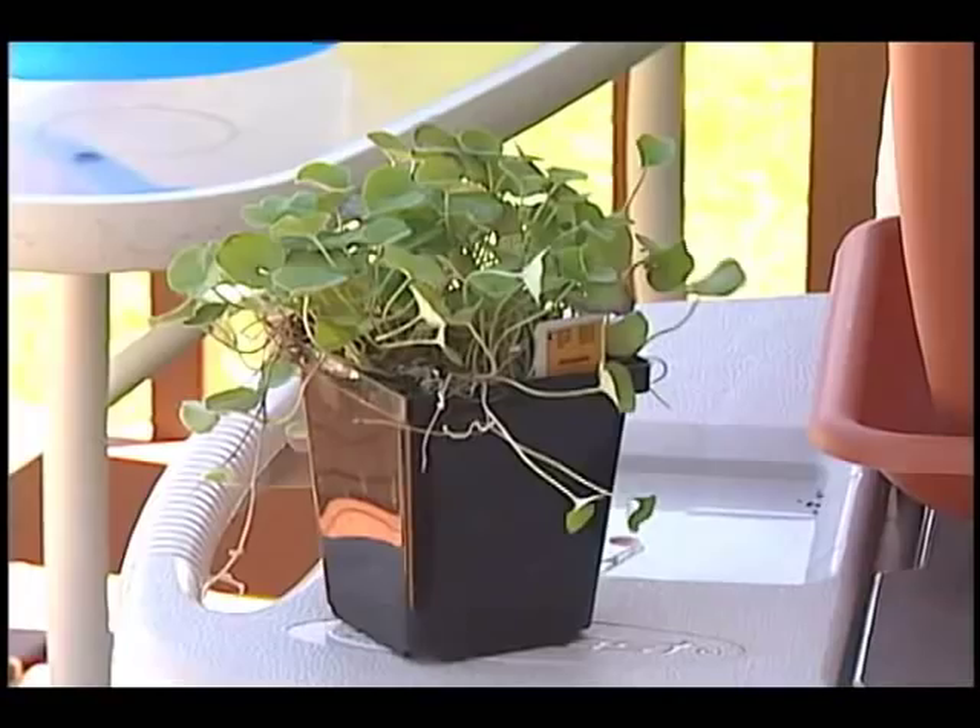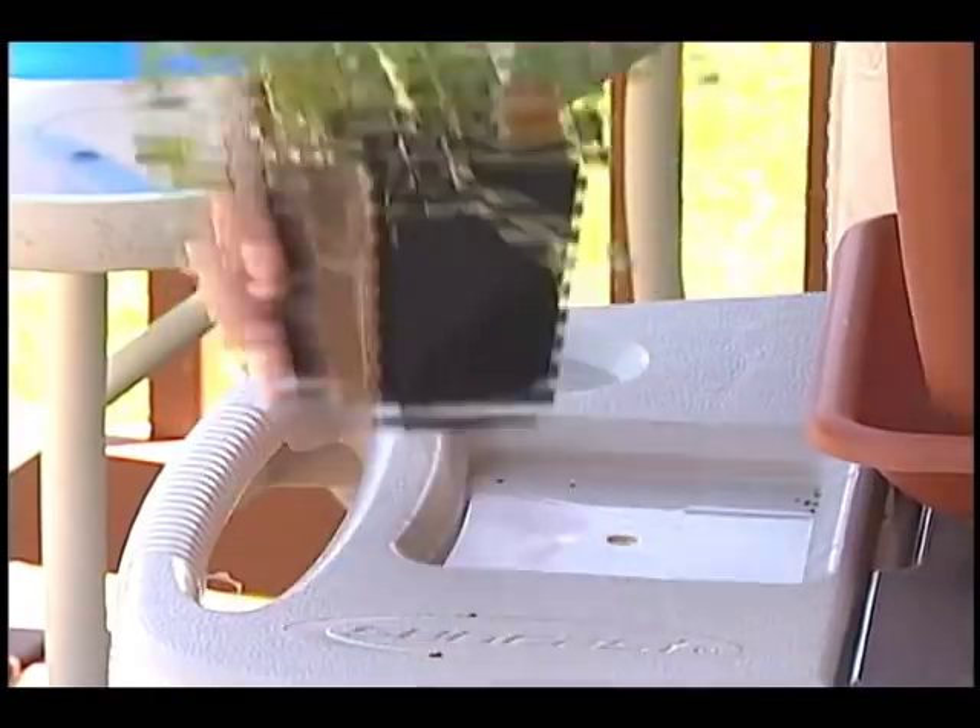Here are some repotting tips to keep in mind. You want to repot when the plant looks like it's squeezed into the pot or the roots are visible at the edges — then it's time. A general rule with most plants is to repot every couple of years. Match the size of the plant to the container, or the result will look odd.